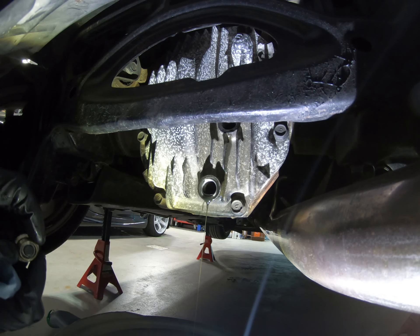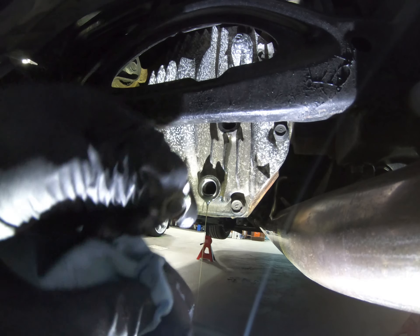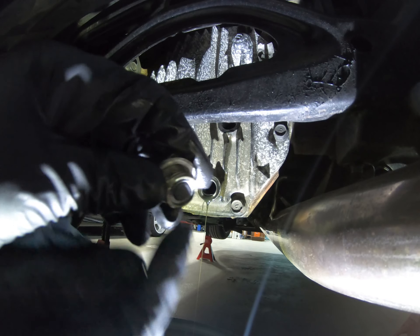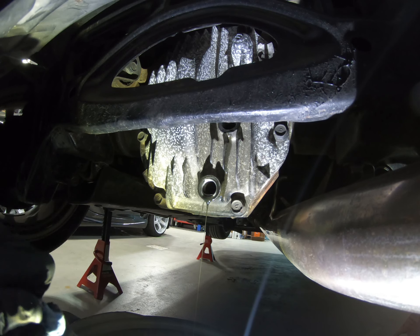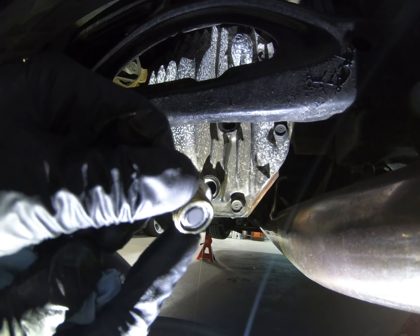While the rest of the fluid is draining, I want to take my drain plug — it has a little magnetic tip on the end — and clear off any metal shavings that have gathered on there, so you're not putting those metal particulates back into the rear end when you go to put things back together. Make sure it's really nice and clean before you put it back in.